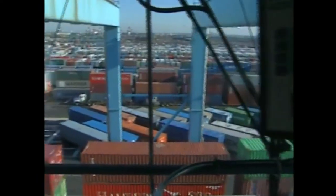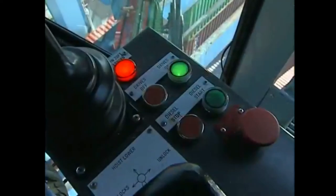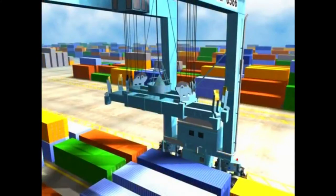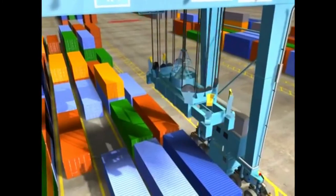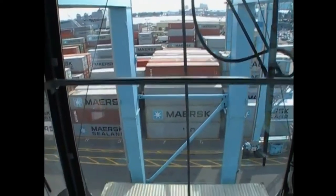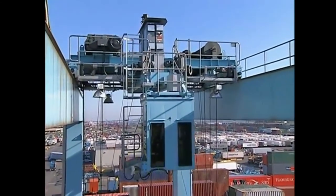The RTG's cab has been designed to give you maximum visibility, with windows allowing you to see in many directions, even below. The cab is where you will carry out the movements and functions of the RTG, such as gantrying, trolleying, hoisting, lowering, and spreader adjustments. Hoisting is the term for the raising movement of the spreader. Trolleying is the movement used to position the spreader over a container. When an RTG trolleys, the cab and spreader move forward and back between the right and left leg columns. Trolley is also the name of the mechanism that allows the cab and spreader to move along the top girders of the RTG.